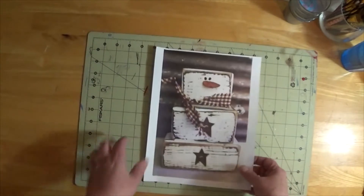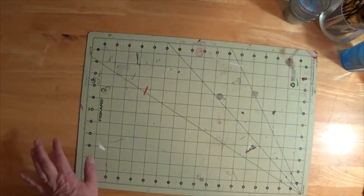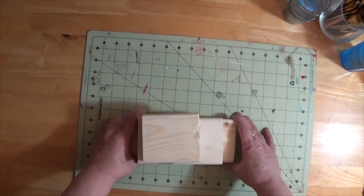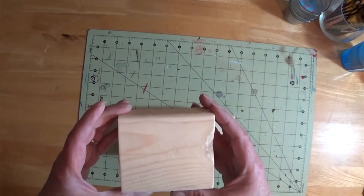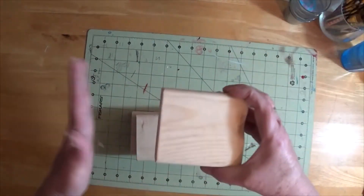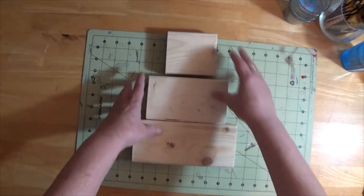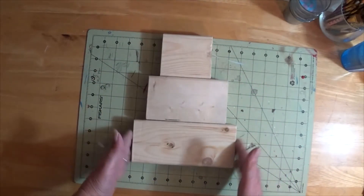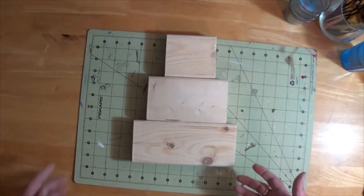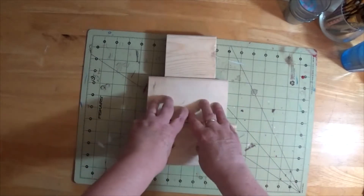I will show you what you need — super simple. You're going to need three pieces of wood. These are pretty much 2x4 end pieces that were cut off. It doesn't have to be a 2x4, it can be just whatever you have. All I did was basically stack them up to see if they look like a snowman — and this looks like a snowman to me.